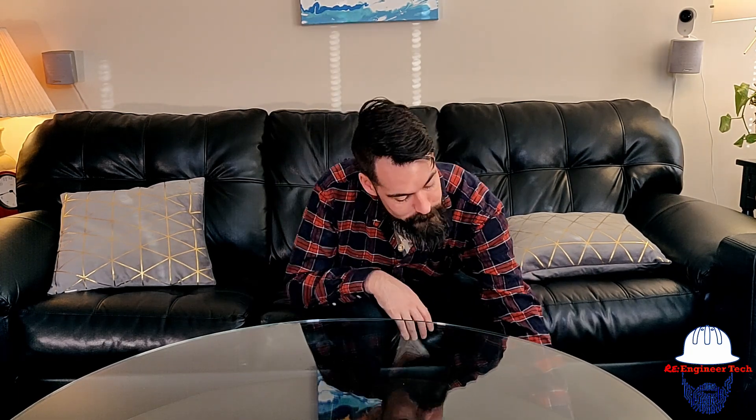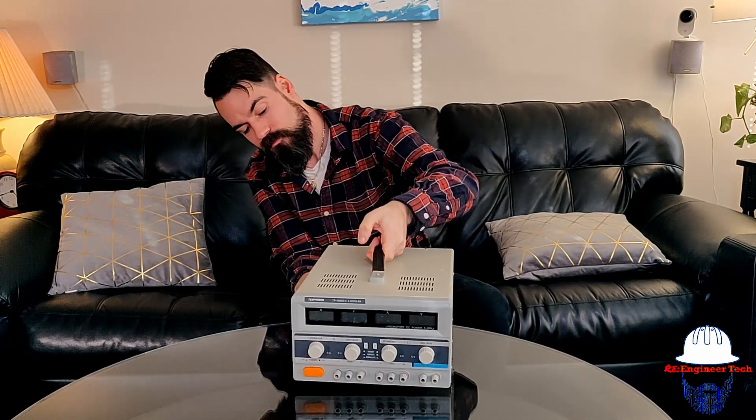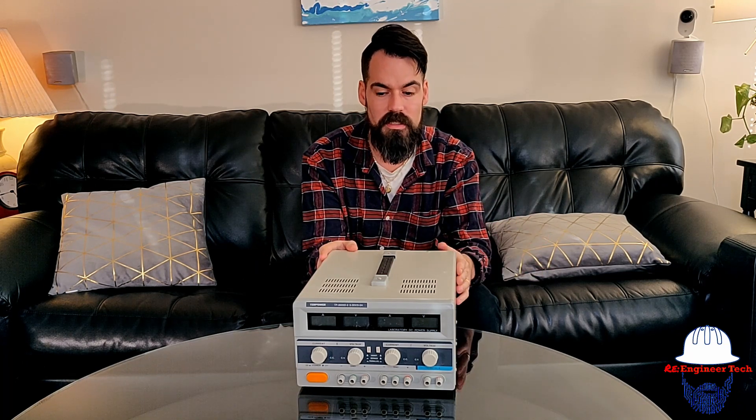We've bought our first benchtop power supply. As I said, it's been abundantly clear over the last project that I finally had to pull the trigger on buying one of these. They're not the cheapest things around, but they're not too expensive either. With a single output unit it's not that bad. What we have here is the Tekpower TP-3005D-3, a triple output supply that I bought used on Amazon. Normally it goes for about $200; I got it for $150, and it comes with a cord.